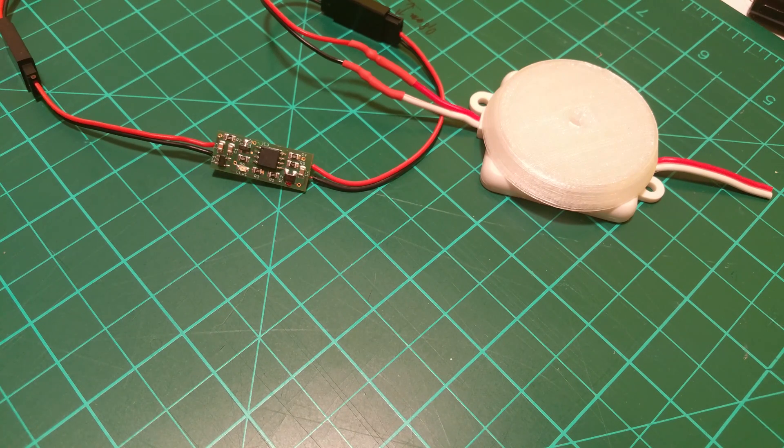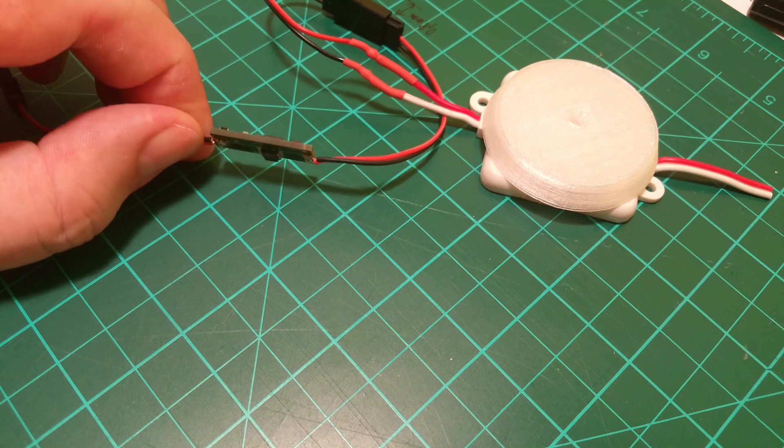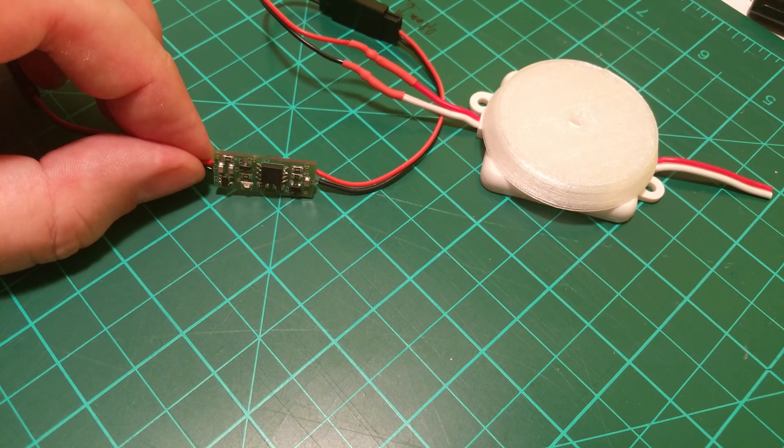Today I was at a small championship of DLG gliders and Roman showed me this nice small RC switch.